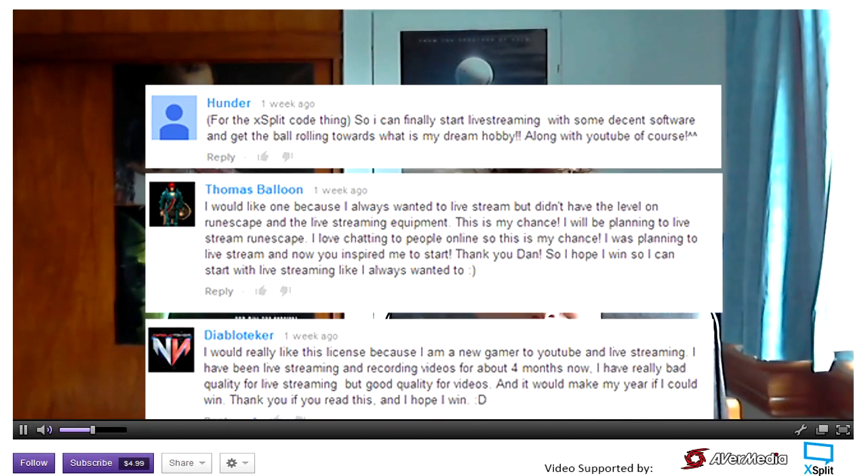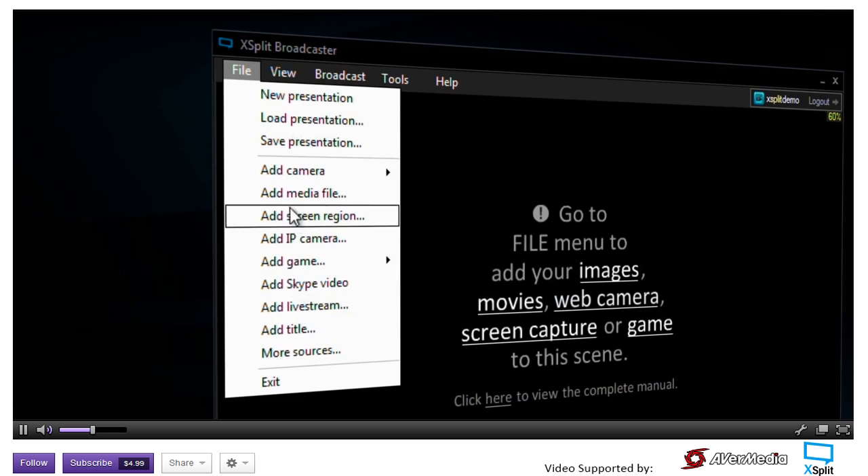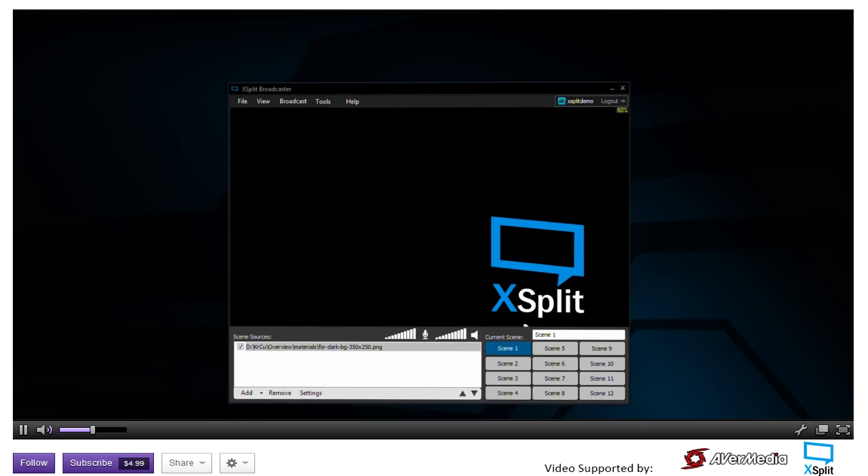Congratulations to the three people on screen. I've picked these three people as winners from the last episode to win an XSplit license each. So be sure to check your YouTube inbox for your code. I also have another three licenses to give away on this video. To enter the draw, all you have to do is leave a comment and let me know why you want one, and I'll pick three people in the next episode.